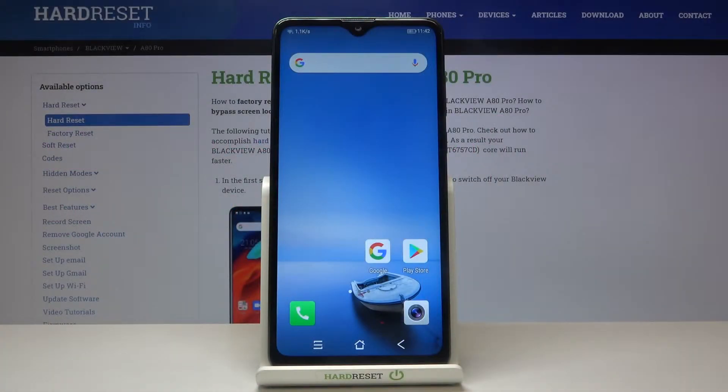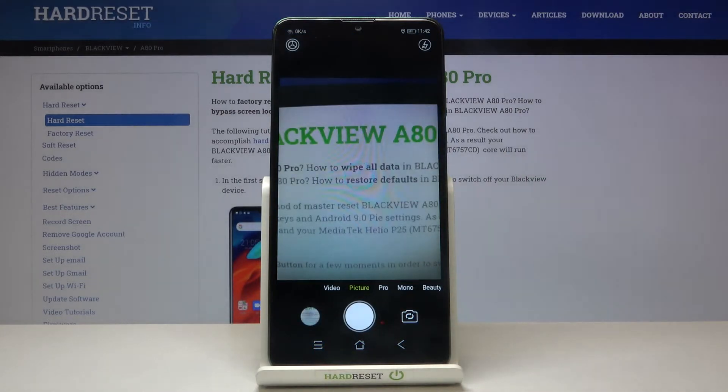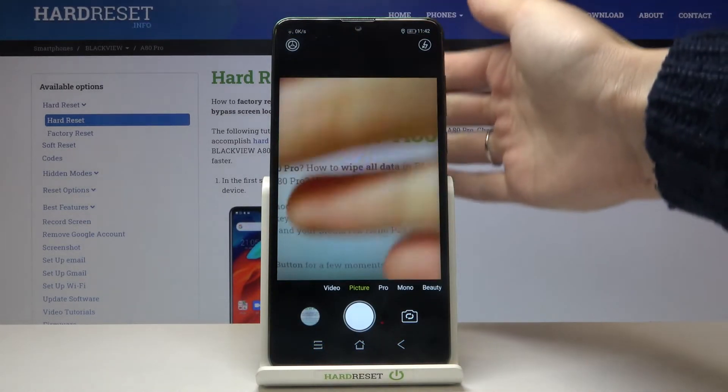Welcome. I've got the Blackview A80 Pro and I'm going to show you how to turn on and off the camera mirror effect on this device. Let's start by tapping on the camera button to open it. For now we are in the standard photo mode with the back camera.